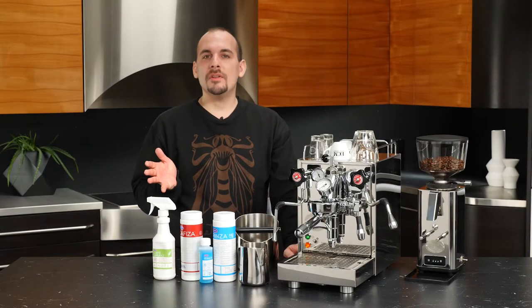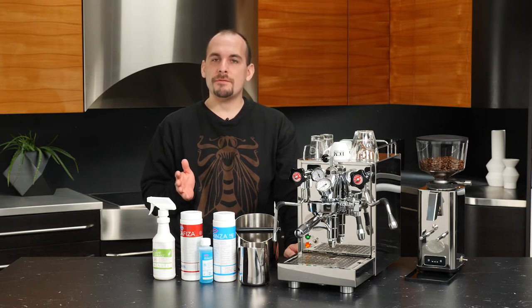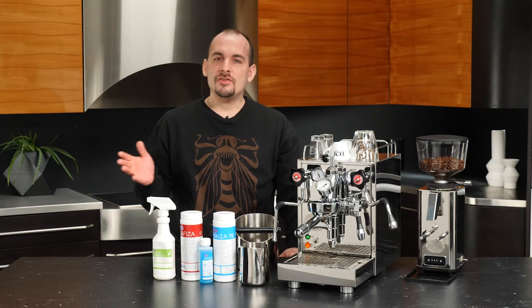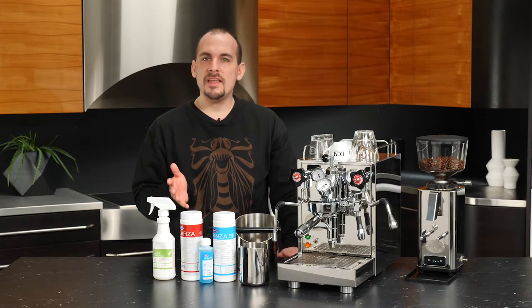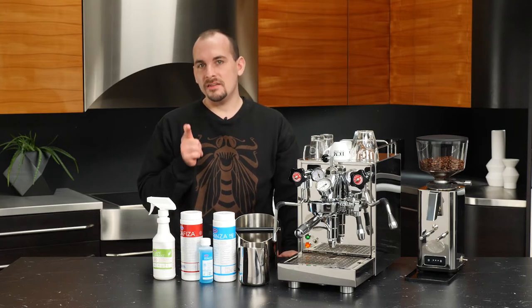Hi everyone, this is Nick with Whole Latte Love, and today I'll be showing you how to do some basic maintenance for your ECM Mechanica 5 Slim — going over things like maintaining the group, doing some back flushing, and ways that you can more thoroughly clean your steam wand. So let's get into it.